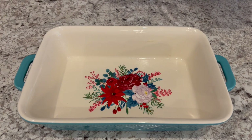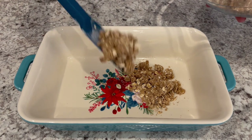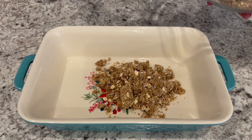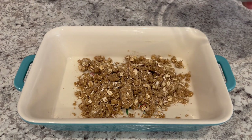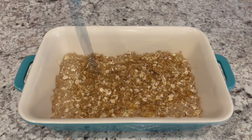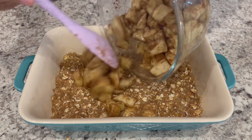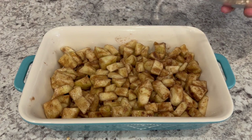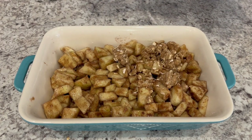I have a 10 by 7 pan here that I have greased with a little bit of butter. I'm putting half of that crunch mixture right on the bottom and pressing it out. Then I'm going to put my apples right on top, and then I'm sprinkling that remaining crunch mixture on top of the apples.